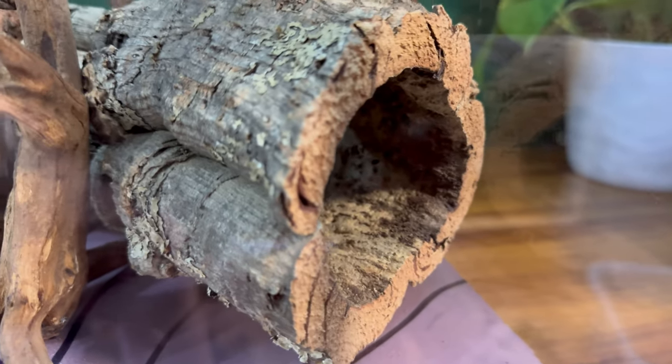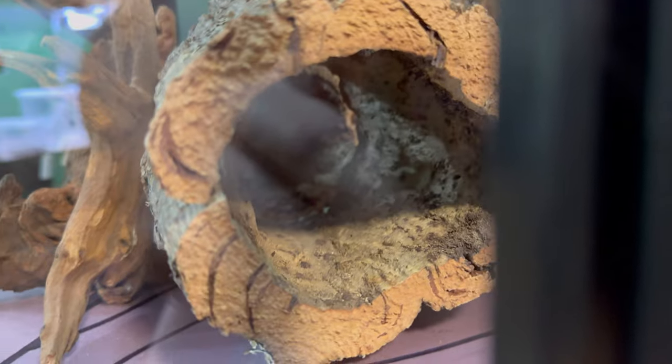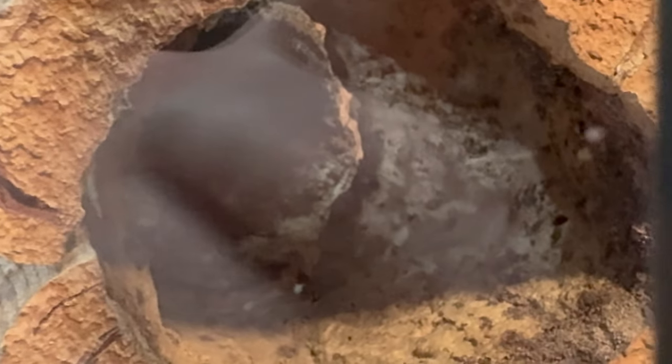One thing about leachy geckos is they love cork bark — not only hiding inside of it, but their camouflage on top of it. It's just so natural for them and I really wanted to make that the focus of the scape. Now that I'm happy with the scape, I'm going to take it back upstairs to the garage, hot glue everything to the background, and go from there.